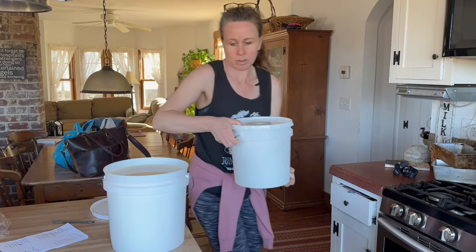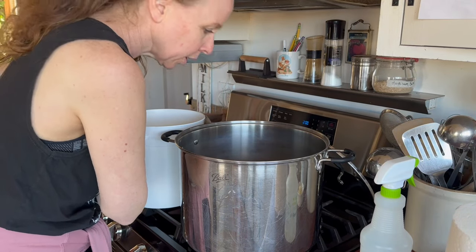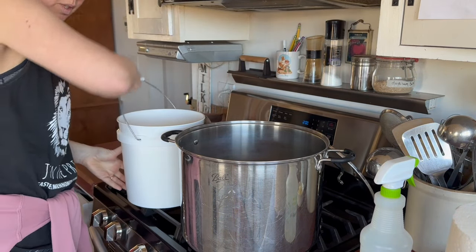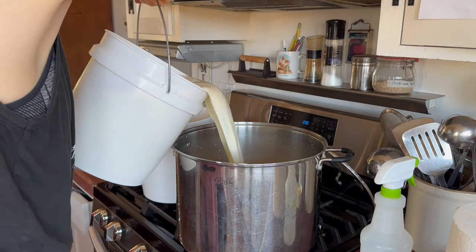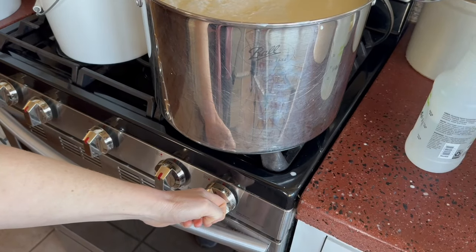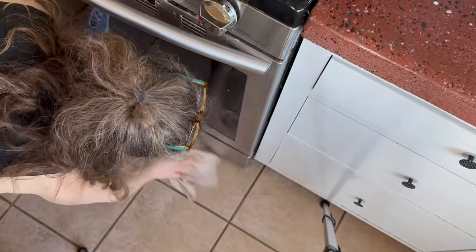I set everything up before I had gone to kickboxing. It smells vinegary — I cleaned it out earlier, I think it's fine. We're going to say it's fine. What a splashy mess. I'm going to turn this on and clean up the milk on the floor. I'm going to run out to the barn real quick and grab some more milk because I want to top this off. This is four gallons and I want all of it for this cheese.